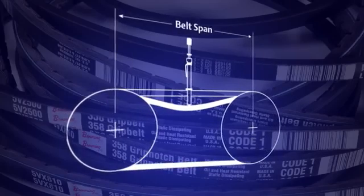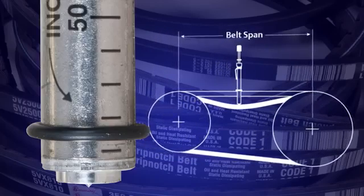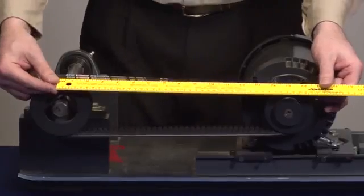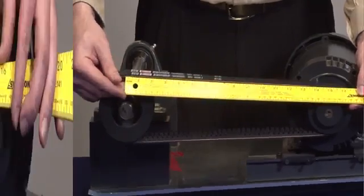Setting the required deflection on the Browning tension checker can be done by measuring belt span and then setting the bottom O-ring on the tension checker at that point. In this application, I use a straight edge or a tape measure and I measure span at 15 inches.